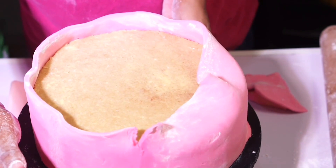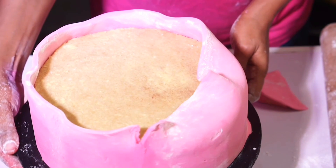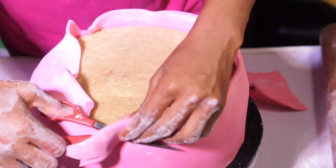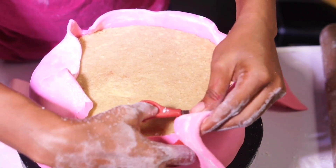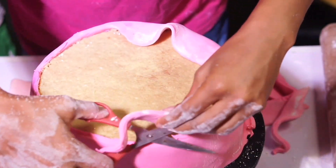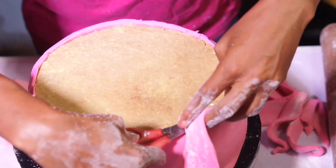I have joined the seam together just by using the smoother — pushing and smoothing until it comes out very neat. I'll go ahead by removing the excess fondant on the top of the cake. You can use sharp razor blades, scissors, or a knife — just use whatever is sharp.